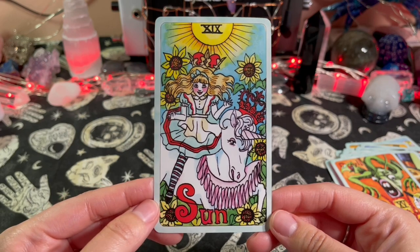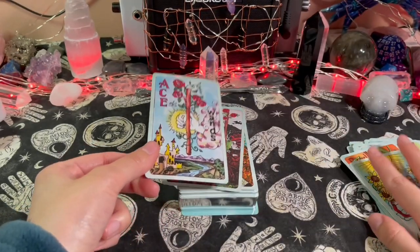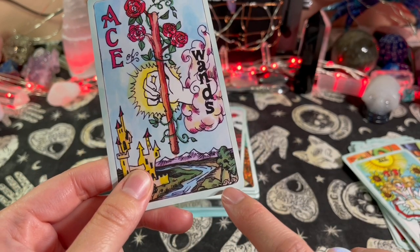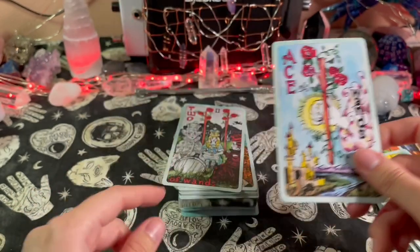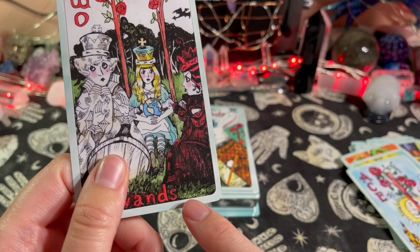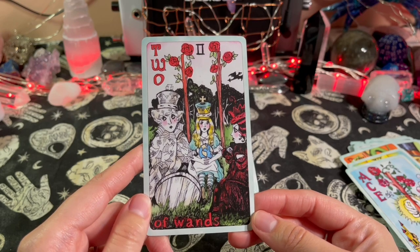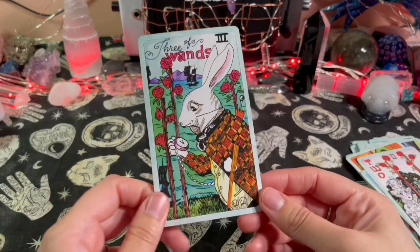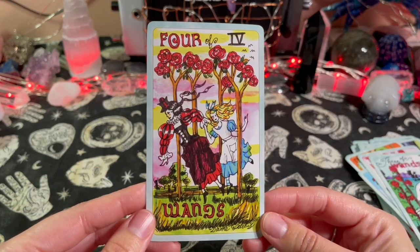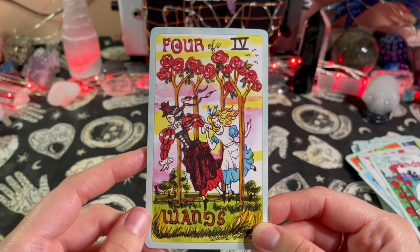The Sun card. I noticed on some of the cards you see Dame Darcy's signature but not on all of them — I wonder why that is. Unless she's doing her 'DD' initials on some cards where her full name is written out. It could be that when she was creating the artwork she was figuring out how to do her signature, which is a thing with artists.